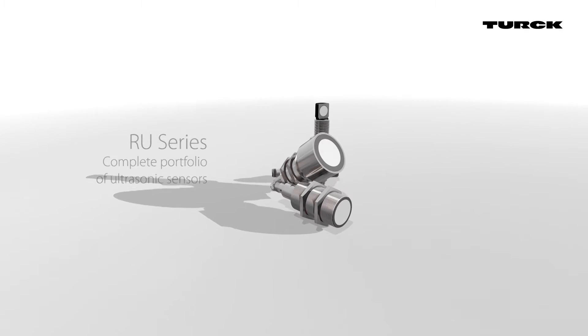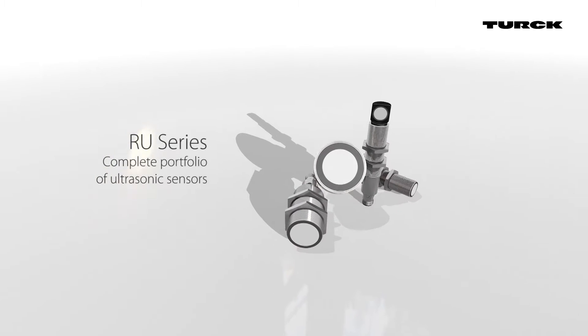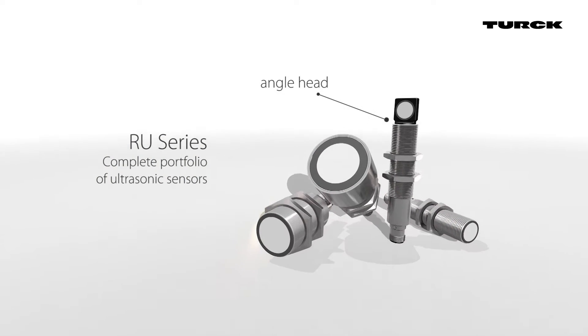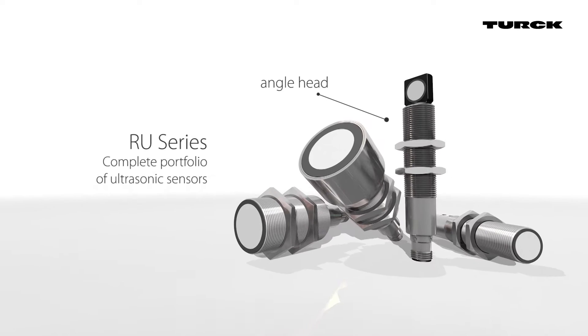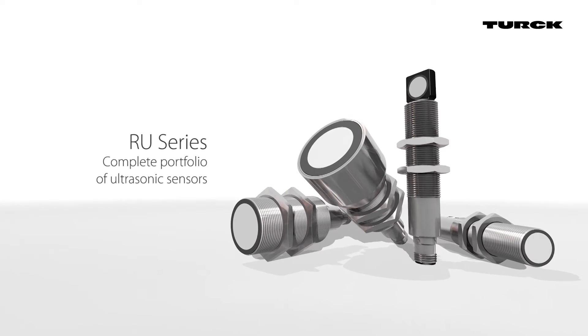Turk offers a complete portfolio of ultrasonic sensors with short blind zones and long ranges. The version with an angled head mounts easily in narrow spaces. The offering from Turk includes ultrasonic sensors with ranges from 40 centimeters up to 6 meters. In addition to the cylindrical M18 and M30 models, Turk also offers sensors with angled heads and rectangular housings.